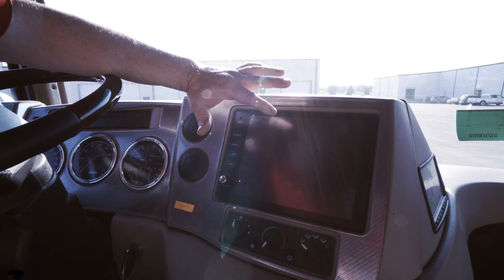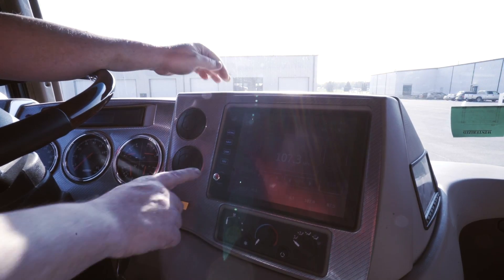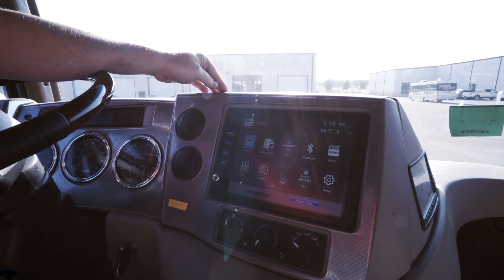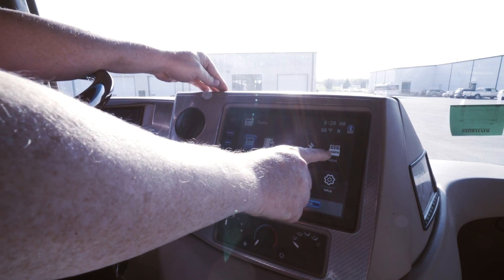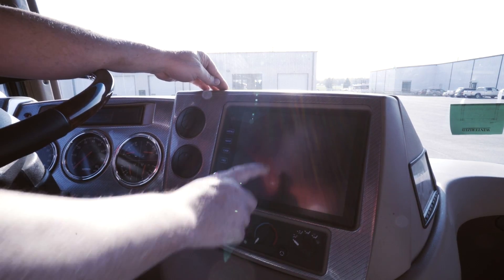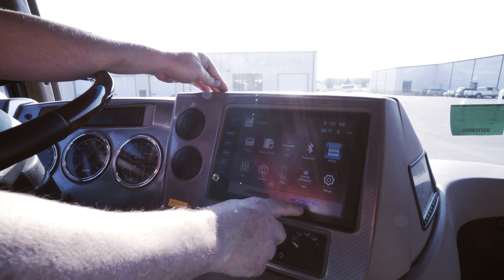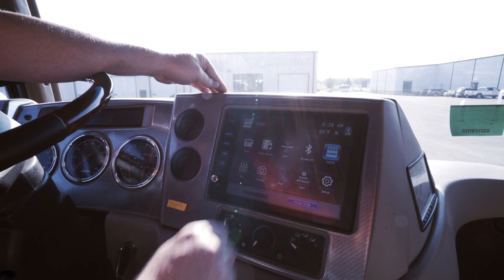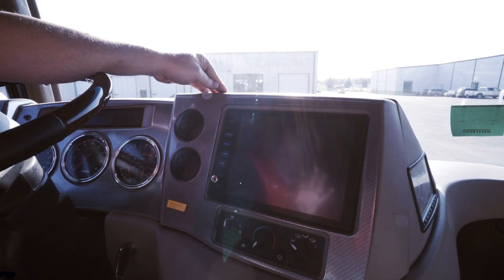This is the monitor for your infotainment center. Once you turn the infotainment center on using this button down here, you can get into the menu by pushing the upper left corner of the radio. Now we're going to be using the HDMI port, so we're going to touch that. We're also going to be using the house mode, so we want to make sure house mode is illuminated blue.